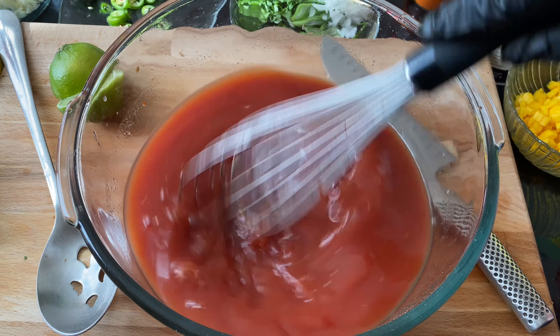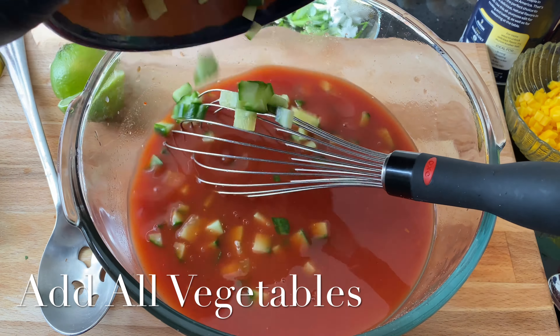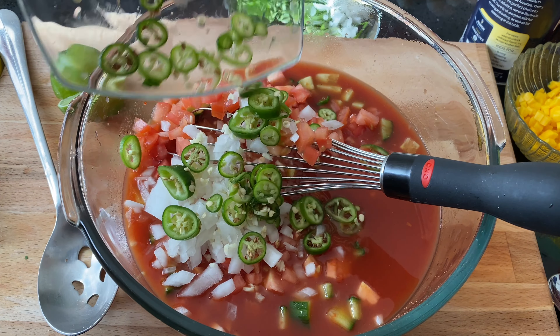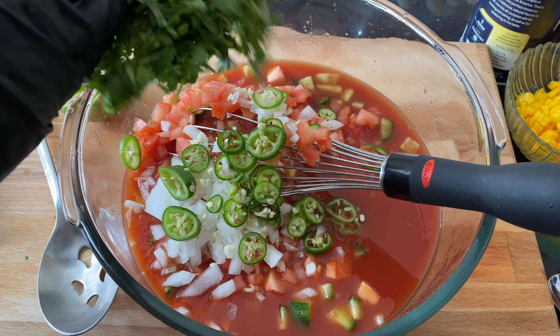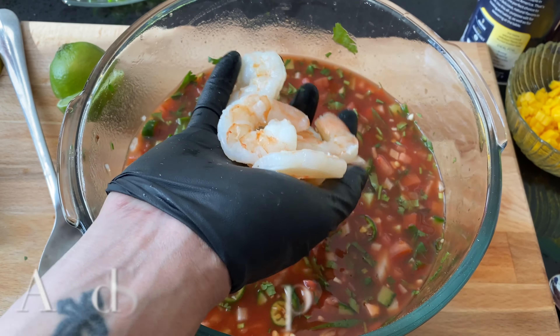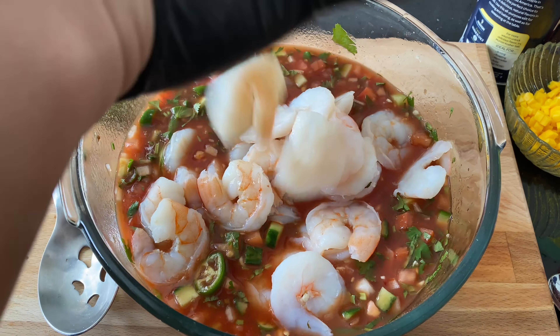Then I add my ketchup. You could add as much as you need to just give it a little thickness, and you'll know when to stop because it'll taste like ketchup — then you have to add more of the other stuff. So add all your vegetables in. I add every vegetable except my aguacate. I don't add that in because it tends to oxidize, and I like this to sit and marinate just at least for a couple hours. Now I'm not saying you can't eat it right away, but I like to let mine marinate for a while and let it get happy with the shrimp inside.